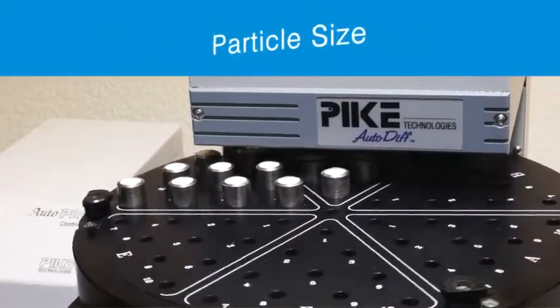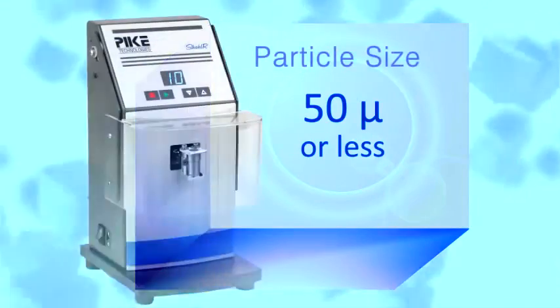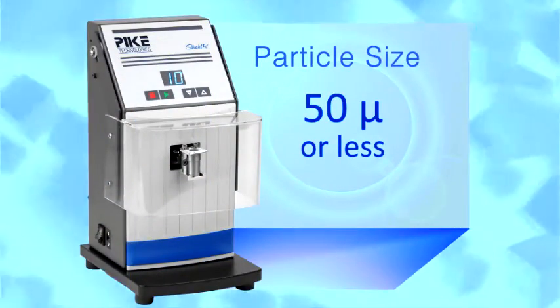Particle size. Smaller particle size will improve spectral quality. The recommended size of the sample is 50 microns or less. This may easily be accomplished by using a ball mill such as the Pike shaker.